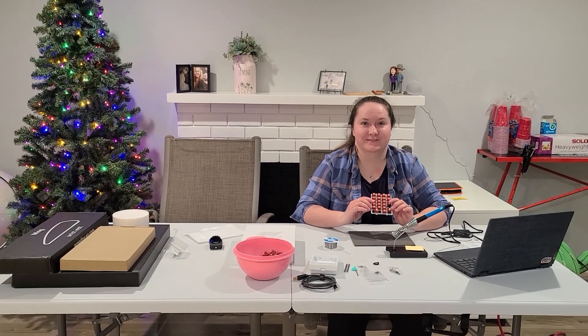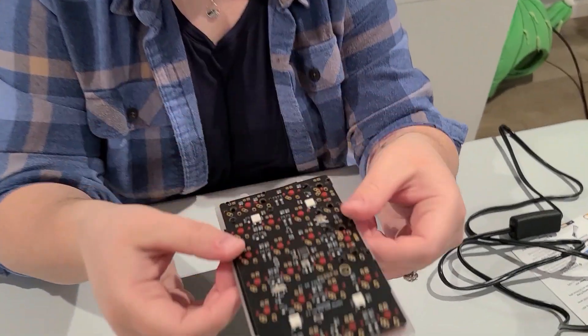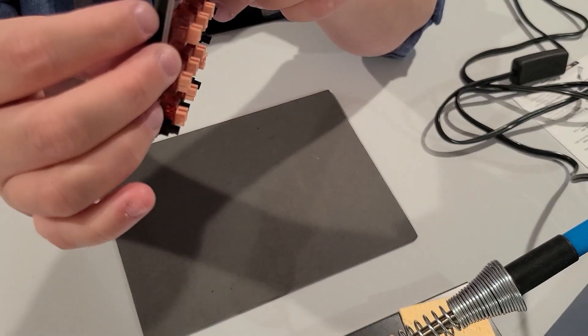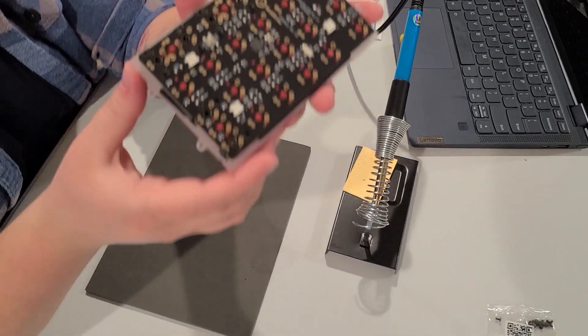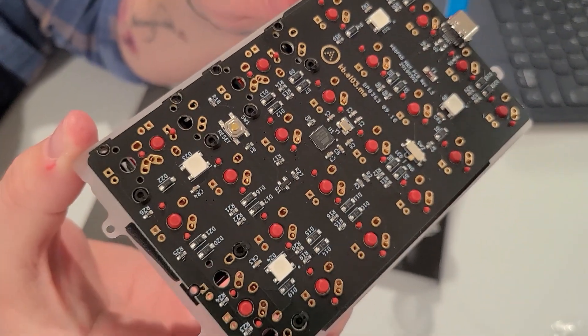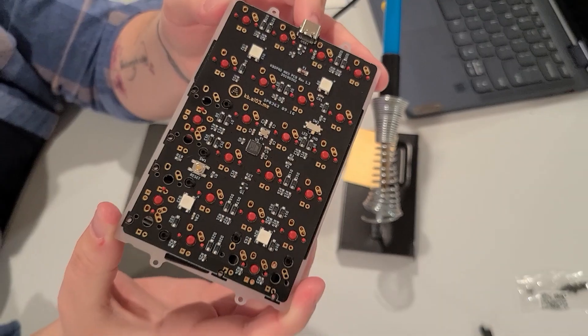So I've now put in these switches — they're in the PCB board. I've got the little foam in there, I've got the base plate, everything looks really good. All of the little prongs are sticking through, which is what we want. And so now it is time to solder.